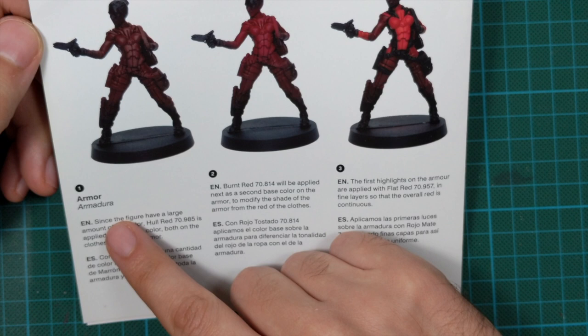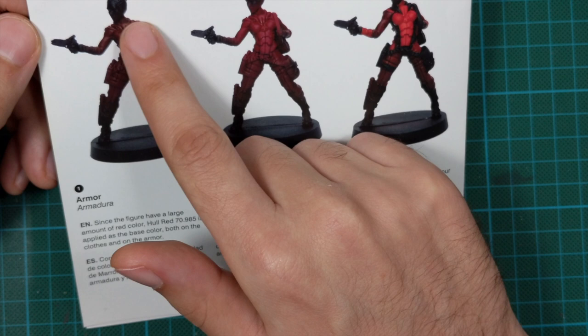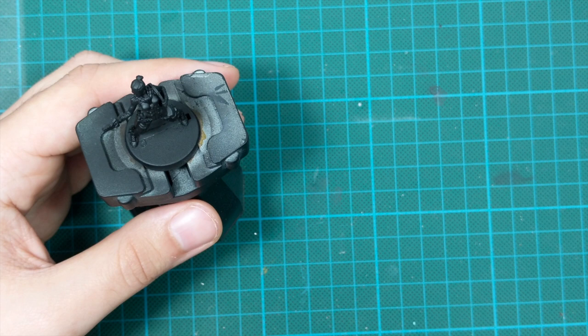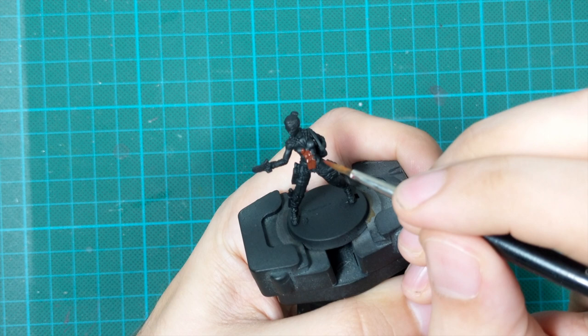It says: since the figure has a large amount of red color, HAL red is applied as the base color both on the clothes and on the armor. They primed the mini with black and then airbrushed red on it, but we will do everything with the paint brush. I already primed my mini black using the black color they provided in the box, and now following this guide I used the HAL red and painted all the armor panels and all the clothes.